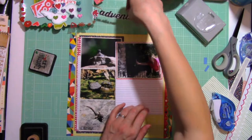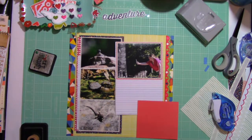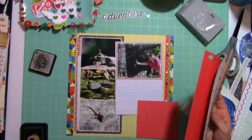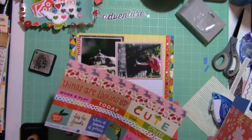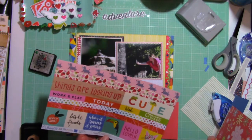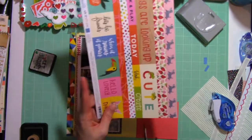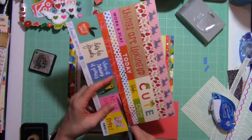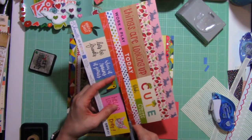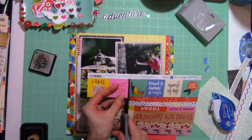I noticed that I adhered my picture down on that journaling square but I don't think I've adhered it to the paper yet. I'm just looking to see if there are other elements that I want to layer beneath and or cut out and use to embellish around. This is how the layout will be structured — the three photos down the side and the one photo on the right — and the rest of the layout will really come together with little embellishments.